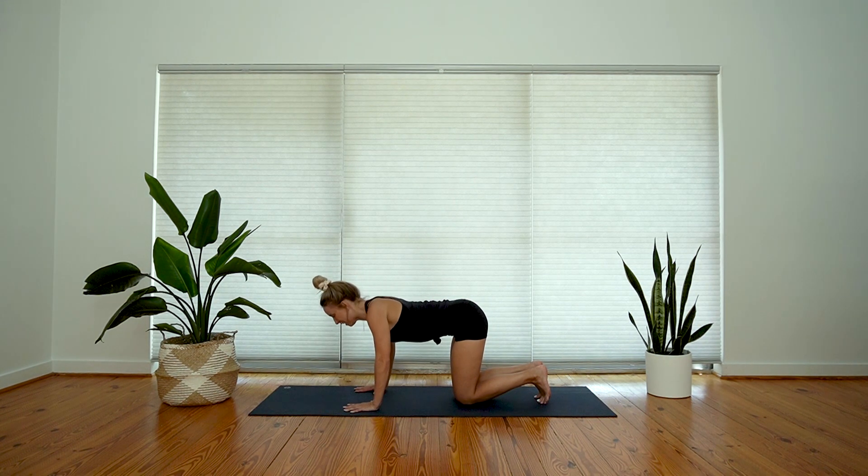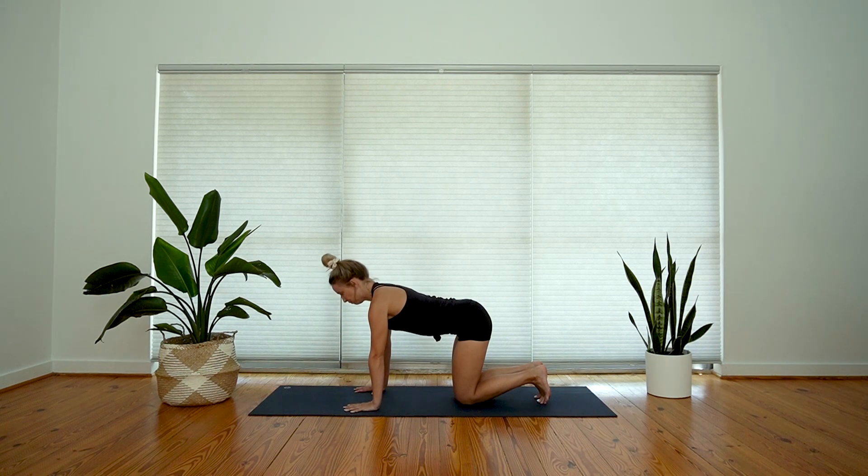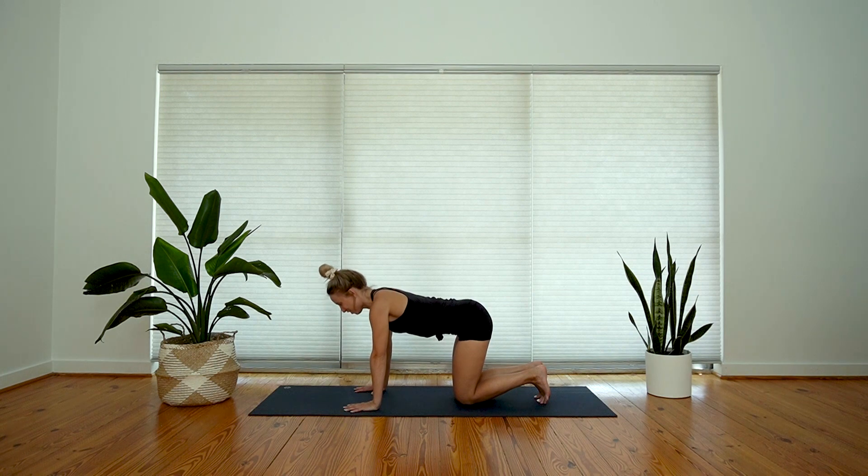Let's take three more like that — inhale, press away, big stretch for the back body; exhale, soften. Two more, inhale, exhale. One more time — inhale breath, exhale, really soften in. Then come back to your neutral tabletop.